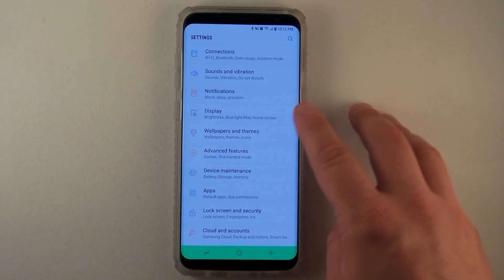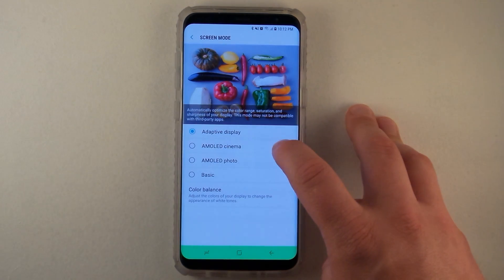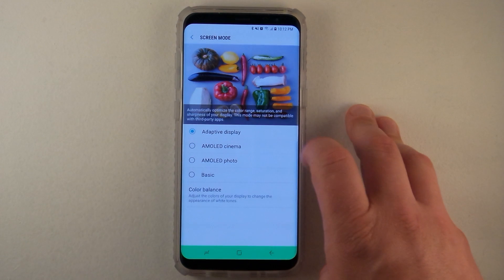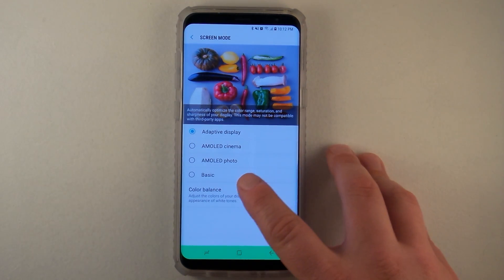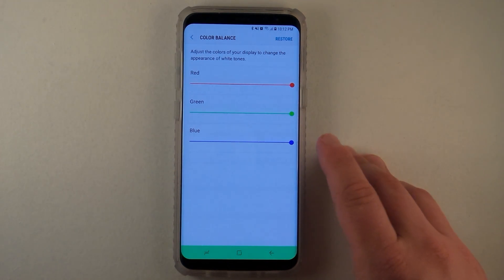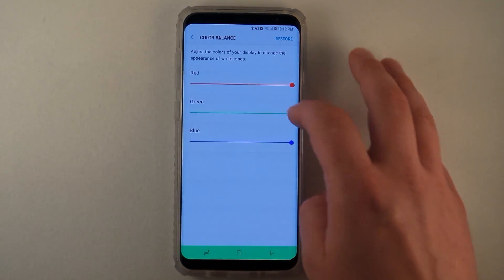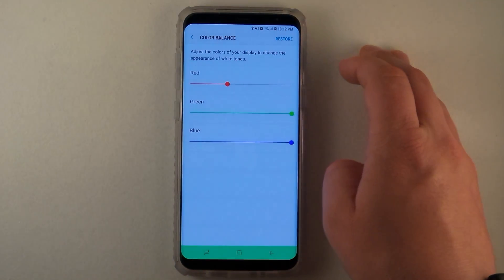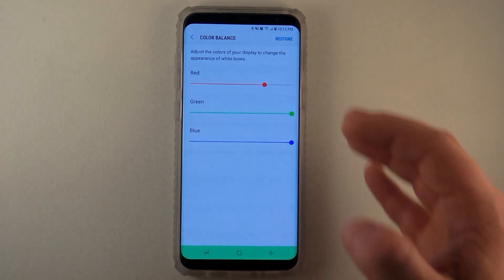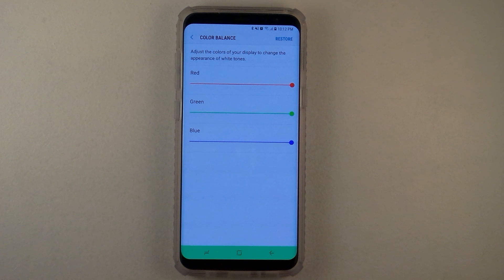Go into Settings and then underneath Display, you'll find where it says Screen Mode. Select the option for Adaptive Display. Underneath Adaptive Display, click on Color Balance — this is where the reds, greens, and blues are, so you'd be able to change things to make it look exactly how you'd like and possibly fix any small color imbalance.